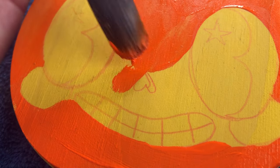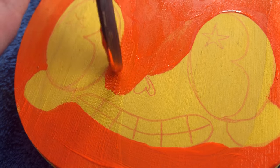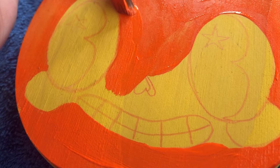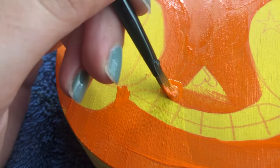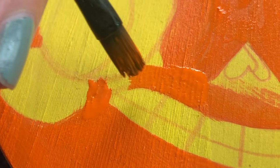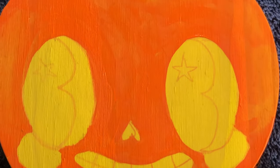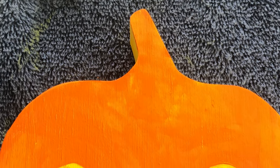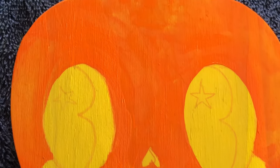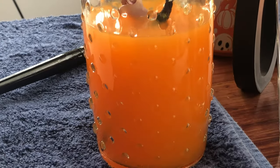It starts to get difficult when you get into all the smaller details, so just grab a smaller brush for that. Go around all the little details and don't forget to go around the edges as well. I'm not doing a second coat because I want the little bits of yellow from the undercoat to show through. It's not quite coffee yet, but I need to be careful because it's starting to look like orange juice.